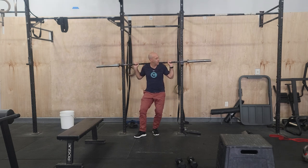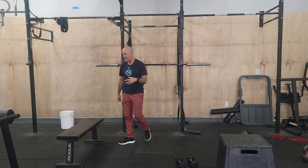For our back squats, we're building week to week. From there, we are going to go to our bench press.